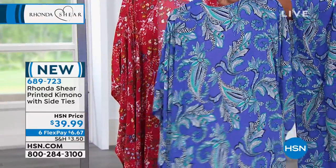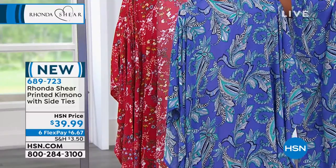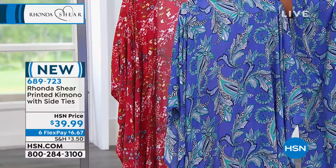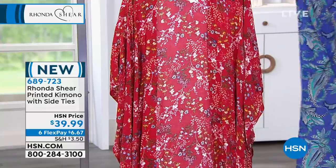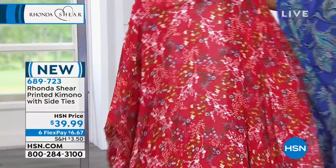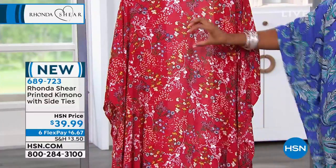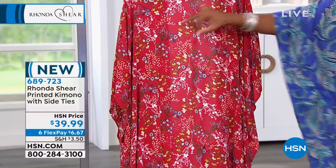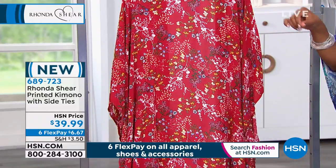The blue multi is going to be primarily blues, almost like periwinkle colors. You've got black, a little bit of taupe, and a little bit of teal in there as well. And then lastly, we have it in the red multi, which is a beautiful small floral with just kind of English garden colors going through it.